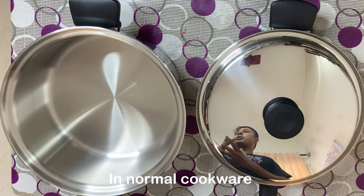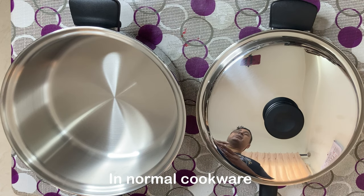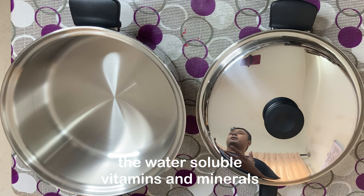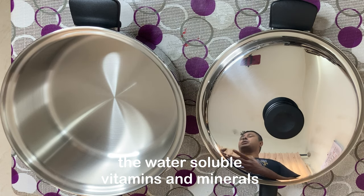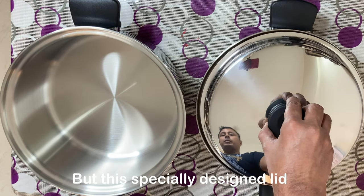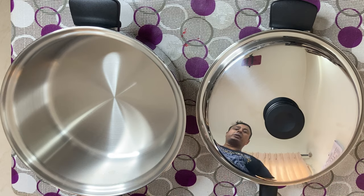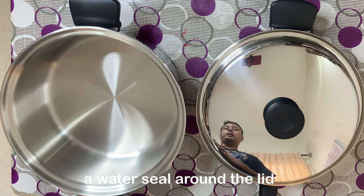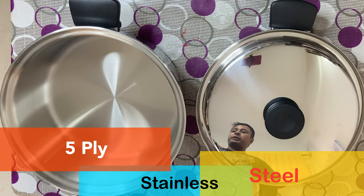This water seal will not allow the essential vitamins and minerals to escape. As you all know, a lot of foods have water-soluble vitamins and minerals, so when we cook food with a lot of water and the water evaporates, the water-soluble vitamins will also evaporate along with it. But this special lid forms a vital lock and will not allow the essential nutrients to evaporate, so we eat very healthy food.